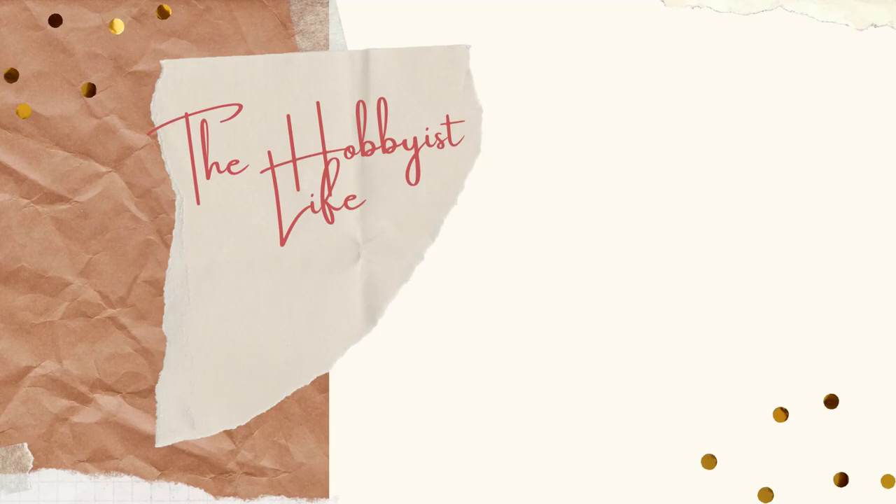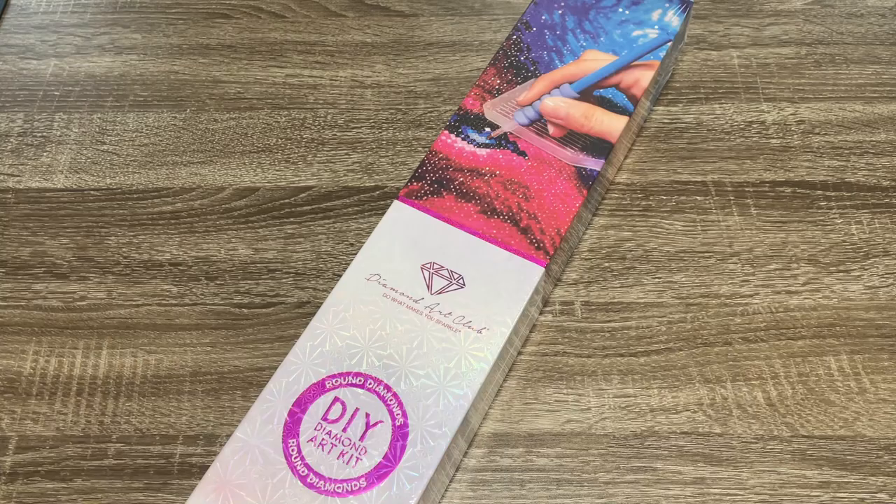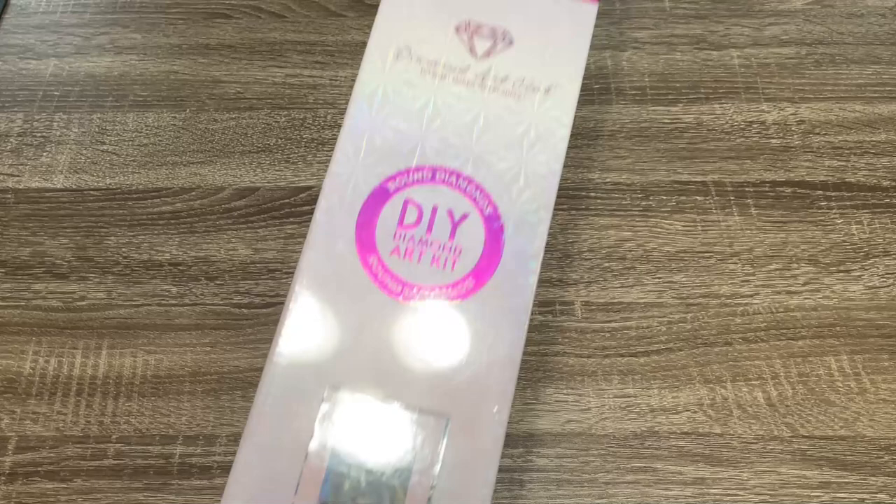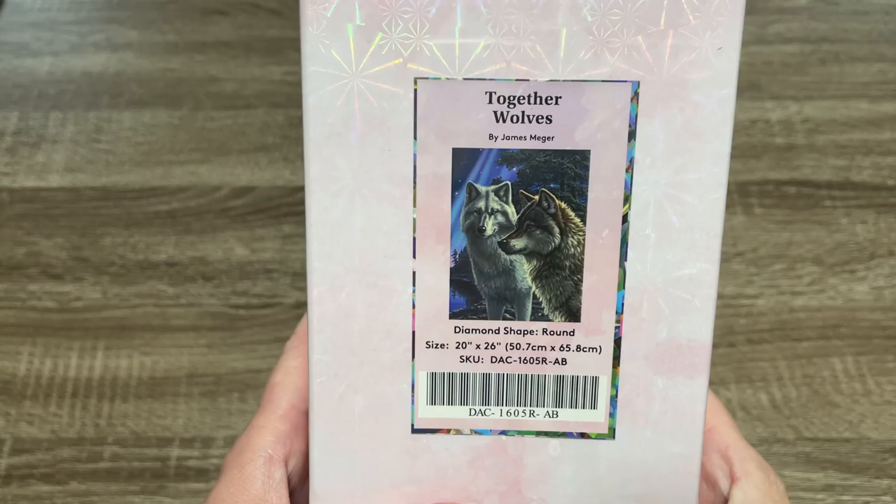Hi y'all, it's Skye and thanks for visiting my channel. Welcome to this week's Diamond Art Club sneak peek. Thank you so much Diamond Art Club for sending me this kit to share with you guys. This kit is Together Wolves by James Megger.